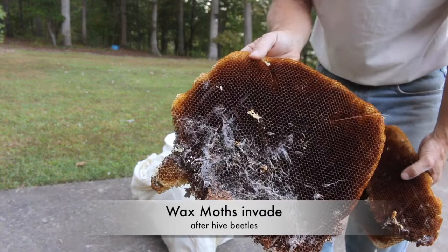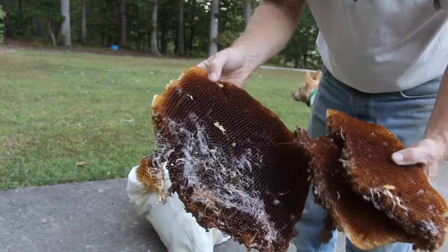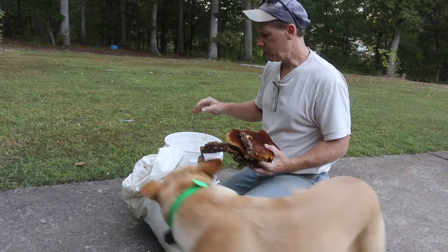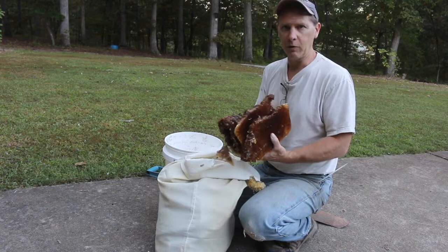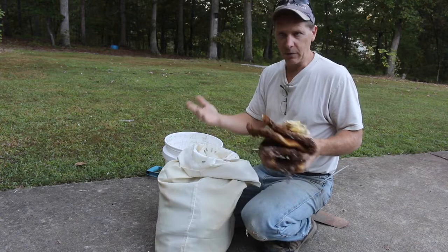This is what wax moth does when they get in, and I've got to do something with this wax right away. I want to melt it so it doesn't go to waste to the wax moth, because they will eat every single bit of this. Dr. Leo mentioned a little trick - you can melt wax quickly by putting it into a five gallon pail with some boiling water, tied in a sack. I've got an old pillowcase here. It's the first time I've ever done it like this. It's good clean wax with no chemical treatments of any kind, so we don't have to worry about any toxic stuff being in this wax.